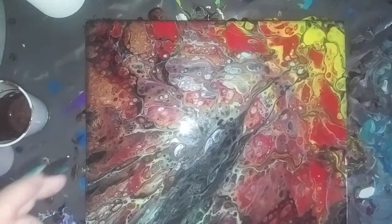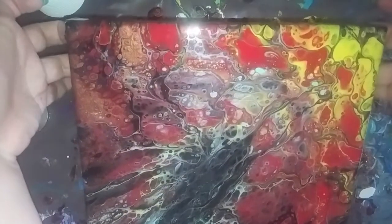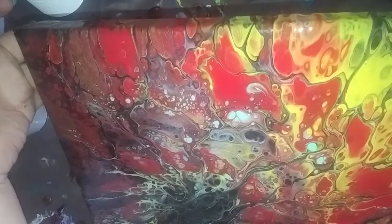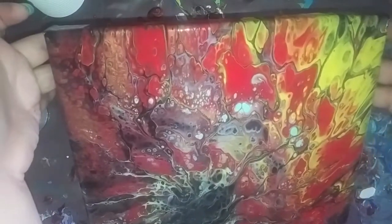I'm not sure I like this big black spot here, so I'm going to kind of tilt it and see. I don't want to lose all of those cells, but I just want to get rid of that black a little bit.